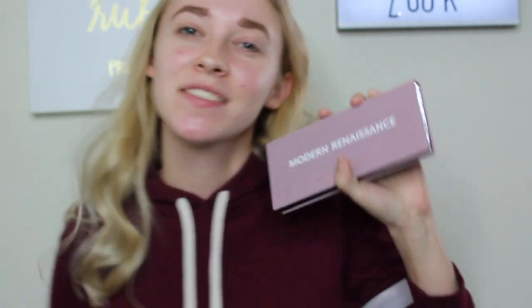I've never done a tutorial with this palette yet, but I have the Modern Renaissance palette. Am I late to the game? I got it for my birthday and I was really, really excited about it. I'm going to be kind of copying a look off of Pinterest — it's a halo eye, and that's what I'm going to be doing today. It's going to be red and pinky on the outside, and then gold on the inside for the halo.